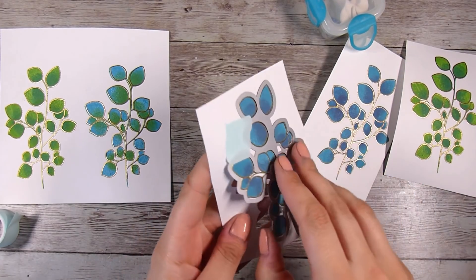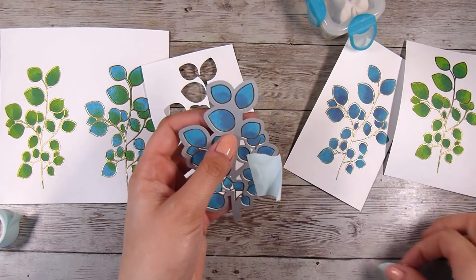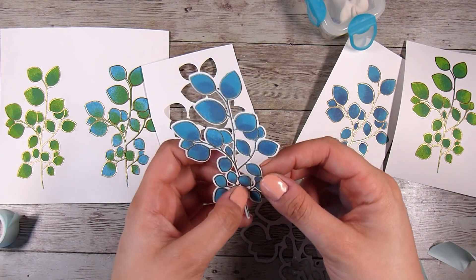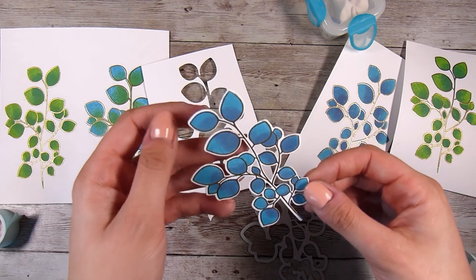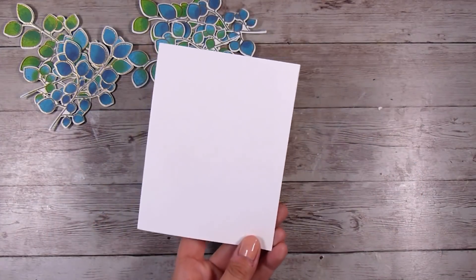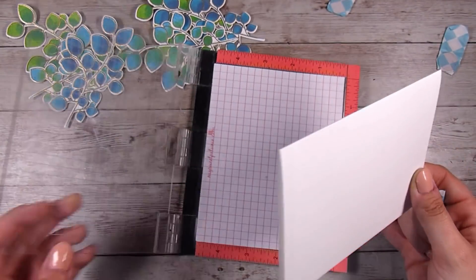I'm going to run these through my die cutting machine, sparing you some of the steps and going through this a little bit quicker, even though I did the exact same process for all of these leaves. I gently take off the low-tack tape and pop out all those little bits that die-cut as well. This is a really gorgeous leaf and branch — I am glad that I purchased this set. I've already been playing with it a lot. I'm just deciding whether I wanted a portrait or a landscape card design.